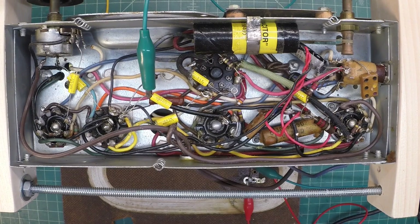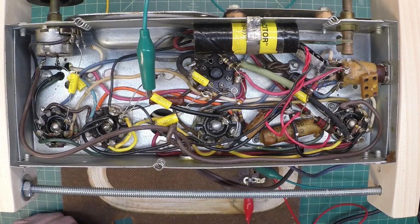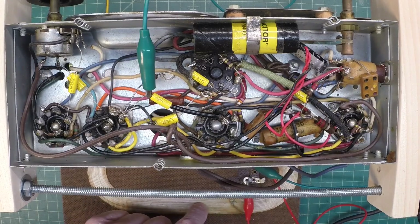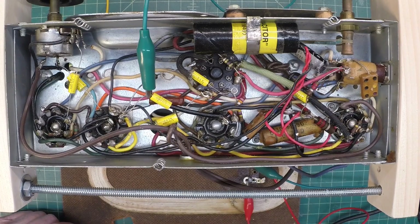That got rid of the distortion. I'll go ahead and continue with the IF alignment, check the oscillator, and make sure everything's tracking across the dial. Ben, if you're watching - I'll get this back to you soon. And if you can find the original antenna, that would be great, but I'll go ahead and make a repair on this loop antenna so you can use it in the meantime.